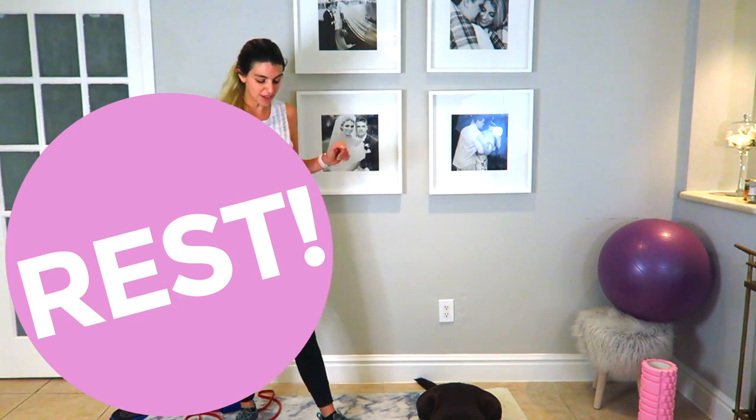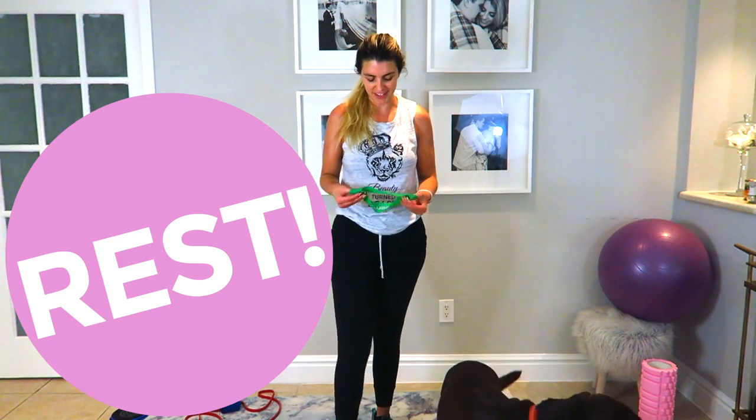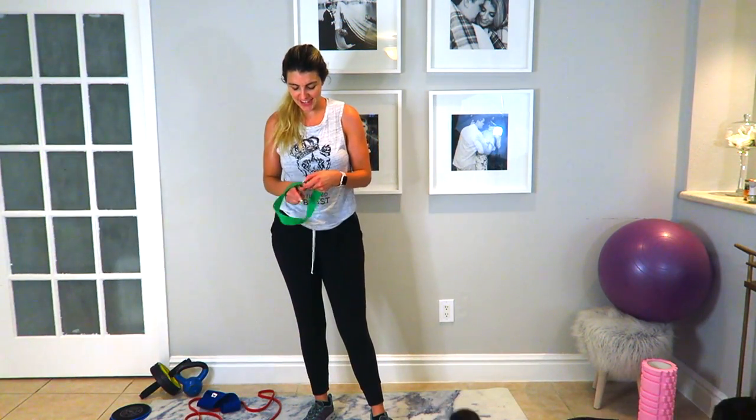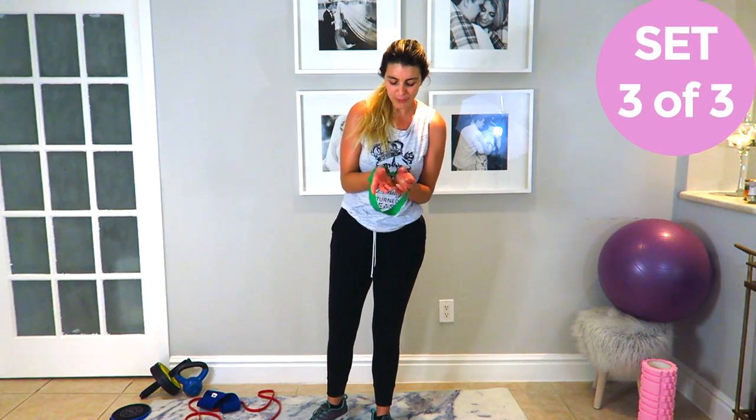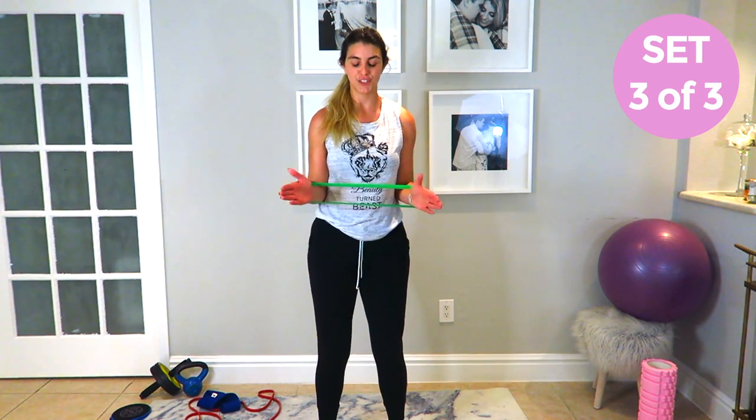Good job! Roll those shoulders out. One more set — 20 reps. Alright, last one ladies! This is a good full body workout working everything. Now we're going to do it fast — let's go: two, three, four, five.